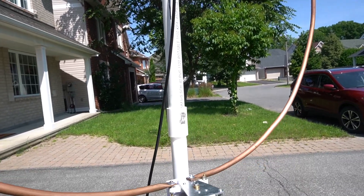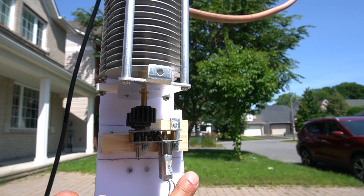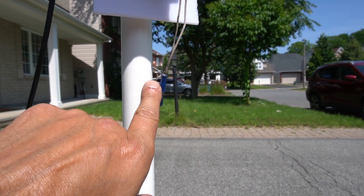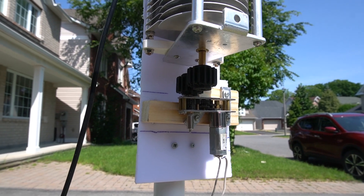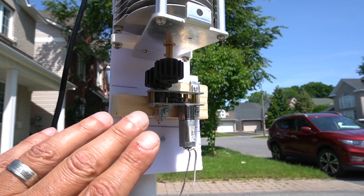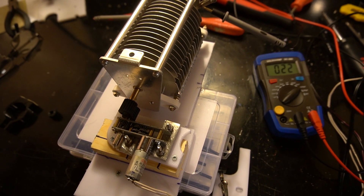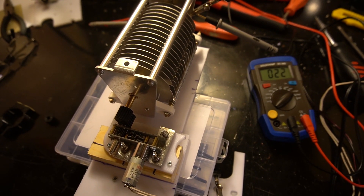Down here, as you can see, there is the little 12-volt DC motor. These are the reduction gears, and it's connected here. I put a little banana plug in here, and the wire goes right into the speed controller. I just finished assembling the little 12-volt motor to the capacitor to be able to do remote tuning.